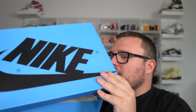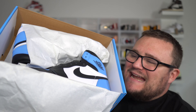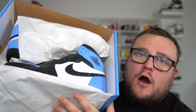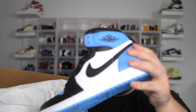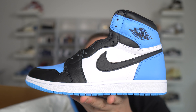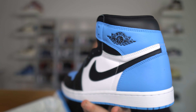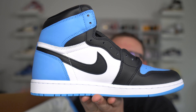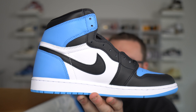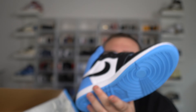The Air Jordan 1 UNC Toe officially releases on July 22nd — retail is $180. I'm actually giving away a pair to one of you watching. To enter, hit the like button, subscribe, comment your size below, and DM me proof on Instagram at DannyMore2369. Take a screenshot showing you subscribed to my YouTube channel. Good luck — this giveaway ends at the end of the month, beginning of next month.